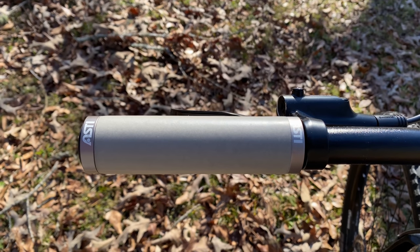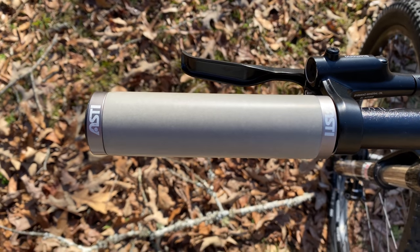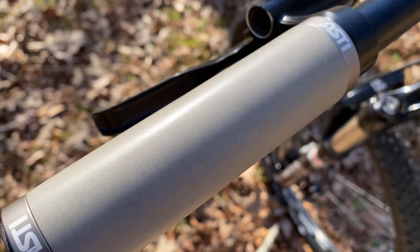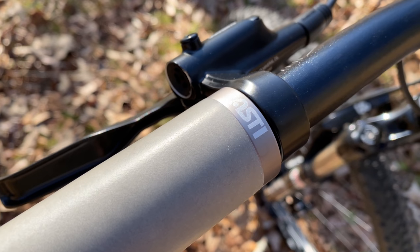For grips, I'm trying out something new. These are ISTE-branded lock-ons, and they aren't the silicone foam I've used a lot recently — these are cork foam. Plus, the gray goes well with the bike's frame. We'll see how they hold up.